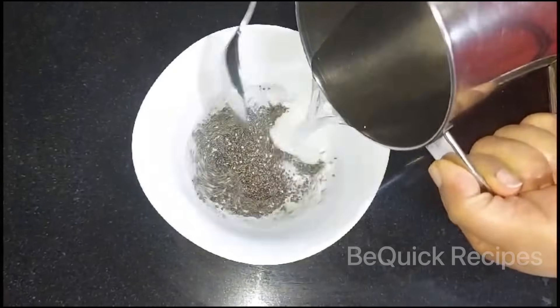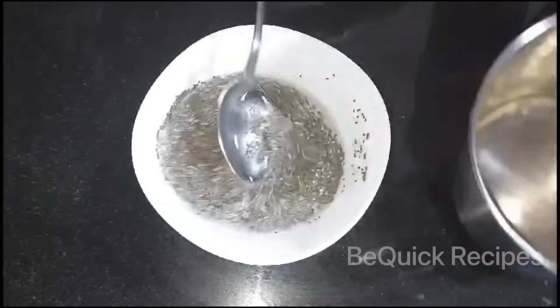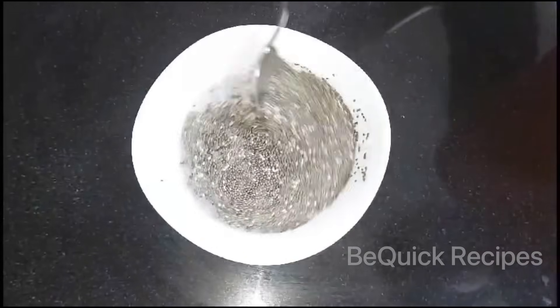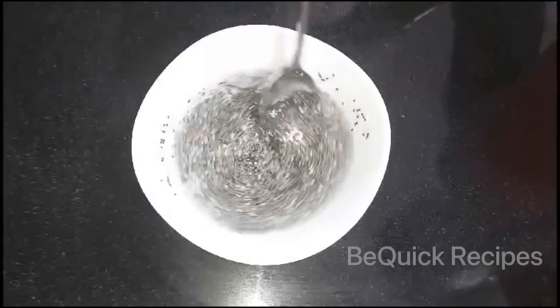When I cook these ingredients, I will soak them for the meal. I will then soak this for a little bit of chia seeds. I will use chia seeds for our own taste.